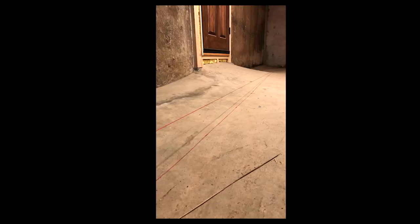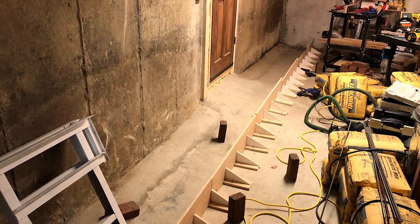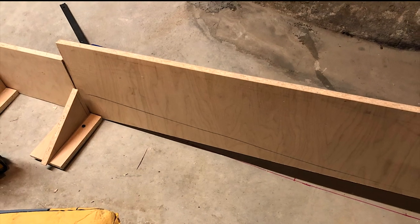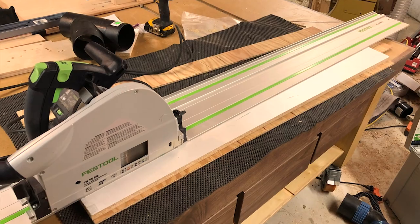This level line shows how much I needed to build up to get a flat surface. I started by building a form out of scrap sheet goods, scribing to the irregularities on the floor using a compass, and cutting to that line. I then snapped a top line and cut the pieces individually with a tracksaw and reattached them.